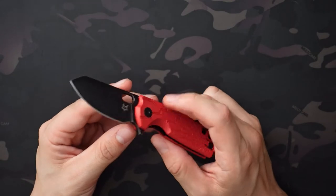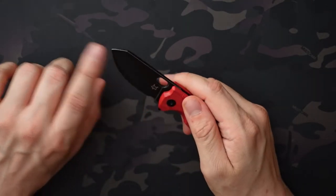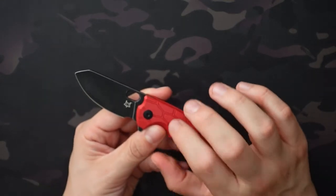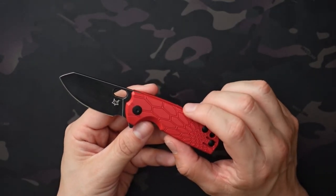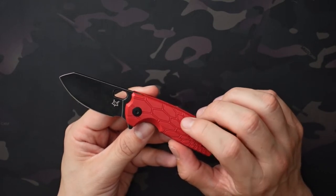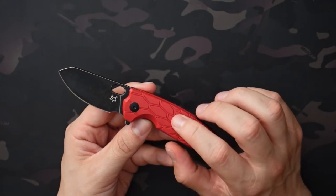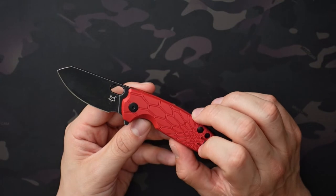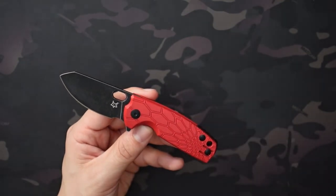As far as the blade steel, you have Böhler N690. There's a black stonewash finish. In this color combo with the red FRN and the black stonewash, this is a Blade HQ exclusive colorway, and it's sold out at the moment, but there are other variations still in stock on various websites, including a titanium version on Blade HQ. I've also seen a Micarta version, as well as some other FRN versions that are available.